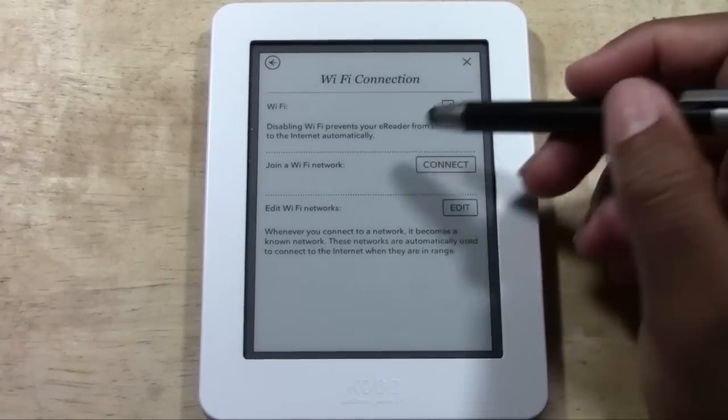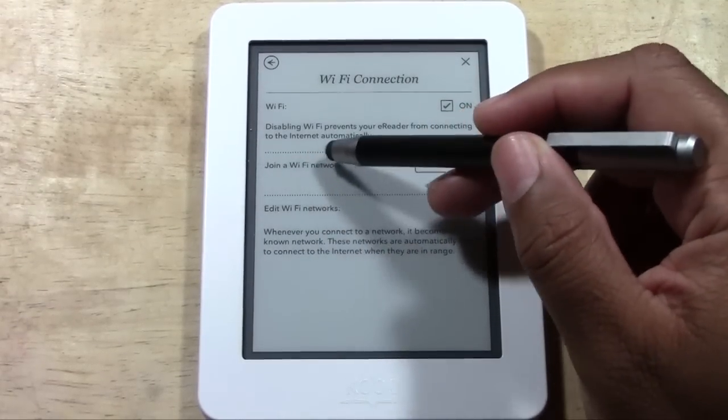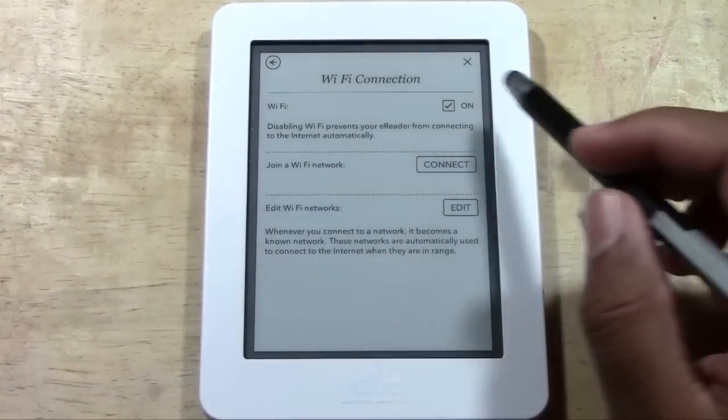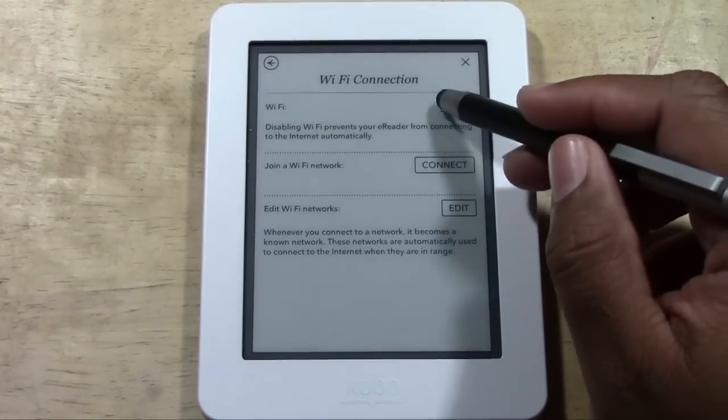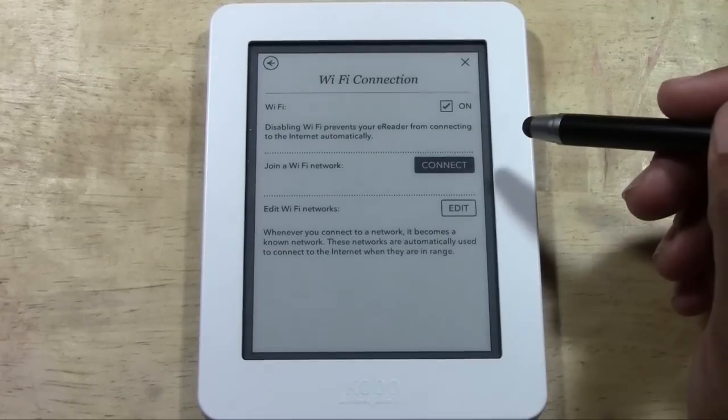Then from there you're going to tap so it says Join a Network. First you want to make sure Wi-Fi is on and make sure this box is checked. If not, you just tap the box. Now it's not checked — we want to make sure it's checked. Tap Connect.